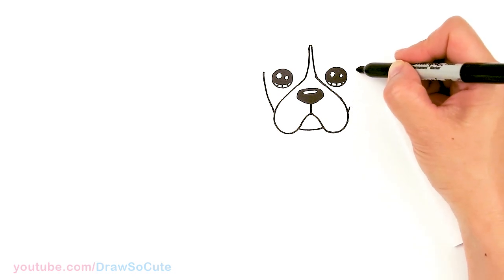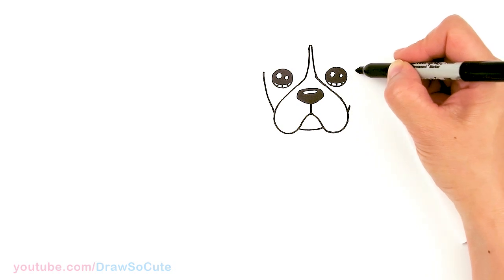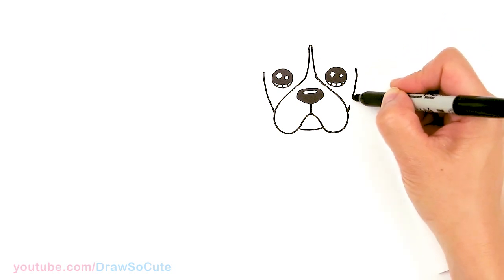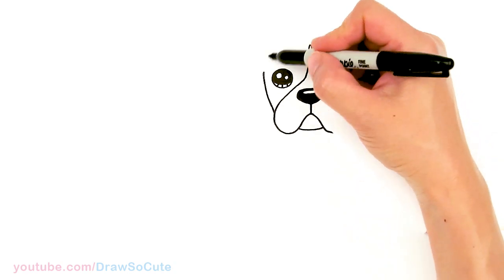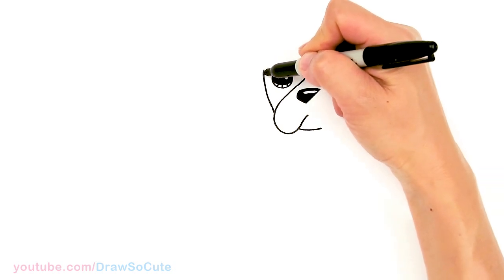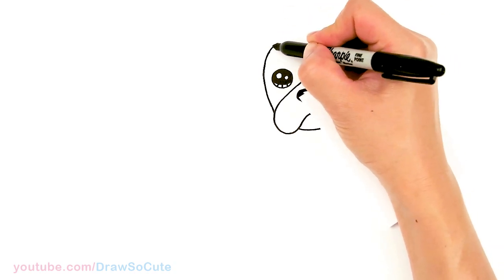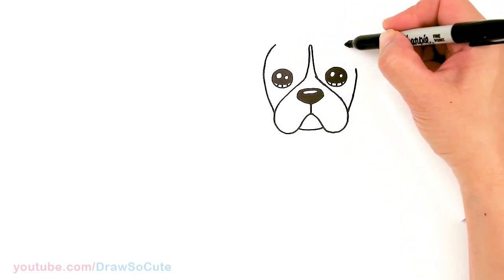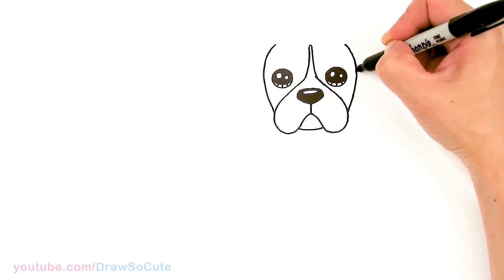I'm just gonna drag to the same area on the other side and stop about right there. Then coming down this way and connect. From there, let's bring this curve up more — kind of where this point is, I'm just gonna come up and start to come in, about right there. Bring this curve in, about right there. And do the same thing on the other side — about right here — and connect.